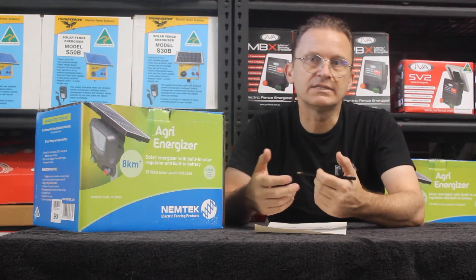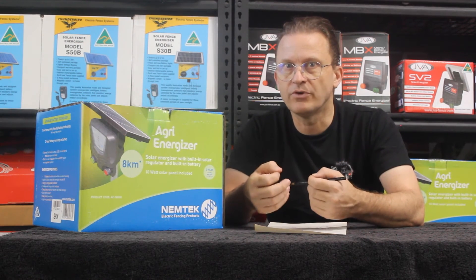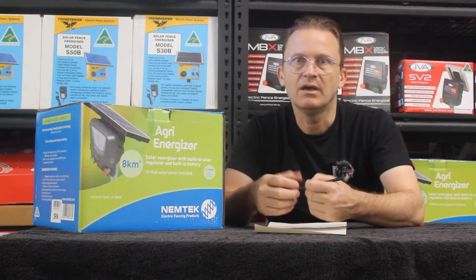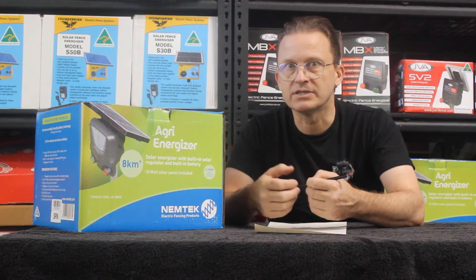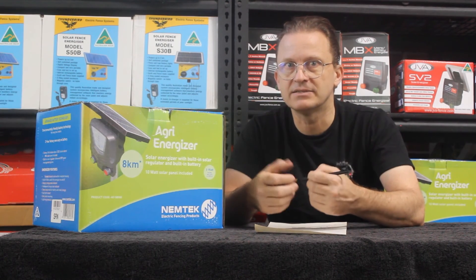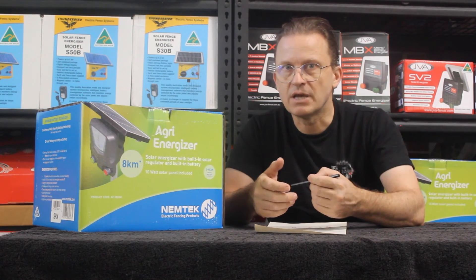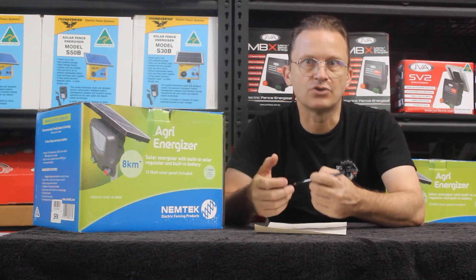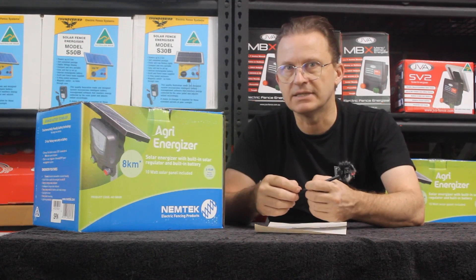Why does all this matter? Well, let's say I wanted to deceive you. I could manufacture an energizer with a small solar cell, a large battery, a big capacitor, and a small or inefficient transformer. I could then advertise that the energizer has a big stored joule capacity, but the energizer would be woefully underpowered. So the super summary: when choosing an energizer solely on the basis of power, it is the output joules that matter. We'll touch on the other aspects later.